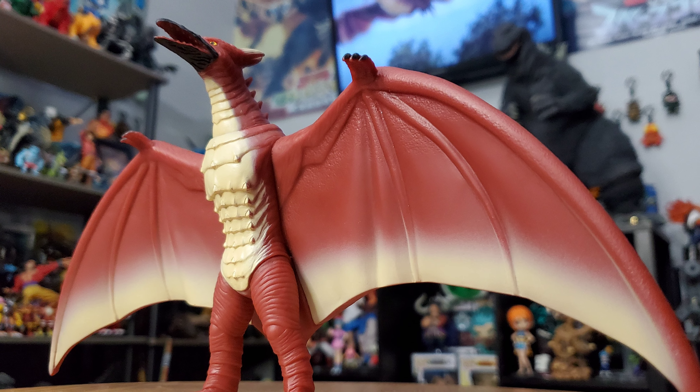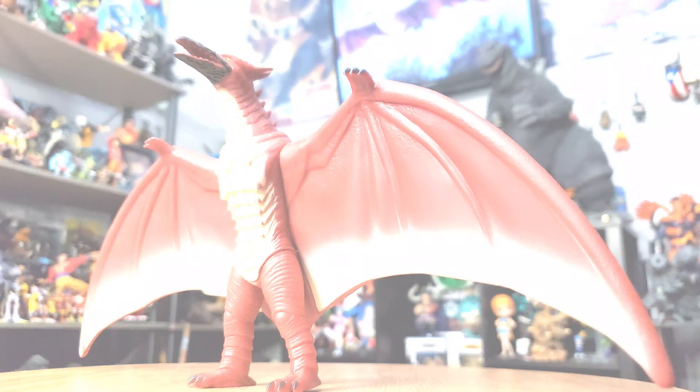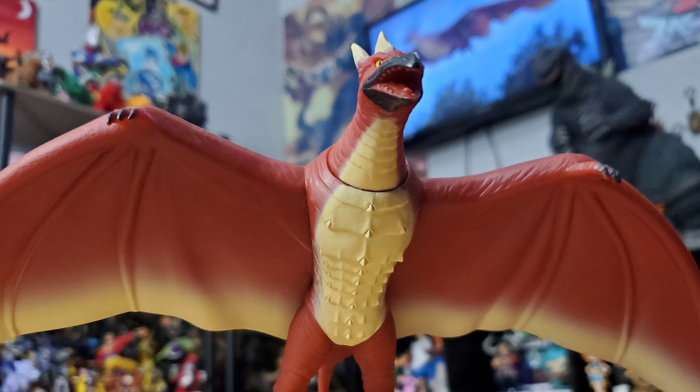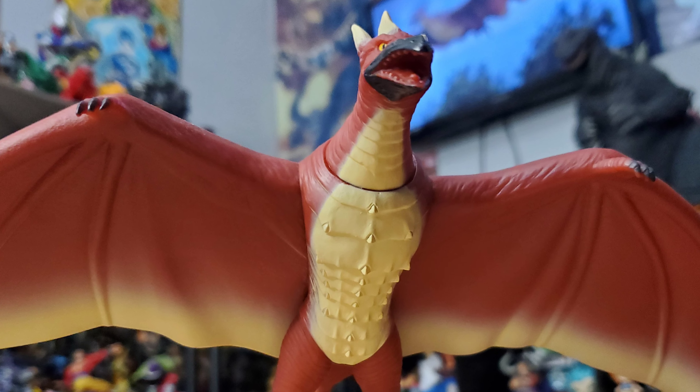I'm happy I'm finally able to obtain a Bandai format of a Fire Rodan figure. Here are some shots I made for size comparisons. Overall, that is it for the Bandai Movie Monster Series Fire Rodan figure. I will leave a link to where I purchased this so you guys can get it too. Make sure to leave a like, comment, and subscribe — see you guys very soon!